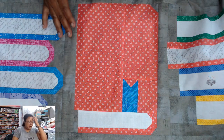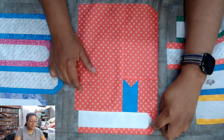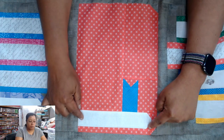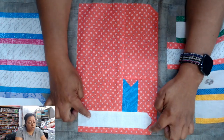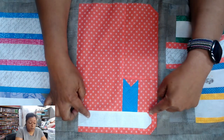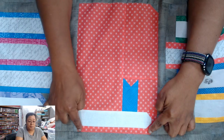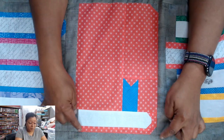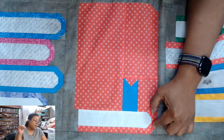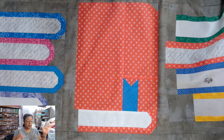It was easier for me to just do all 12 at the same time, one piece at a time. Let's say the first thing you do is add this corner here to this rectangle — then I would do that for all 12. I would do this one little piece 12 times for all 12 blocks, then press it, square it if needed, then add this piece, press it, square it, then add this piece for all 12 blocks, press it, square it. Keeping it assembly-line like that made the blocks go faster.